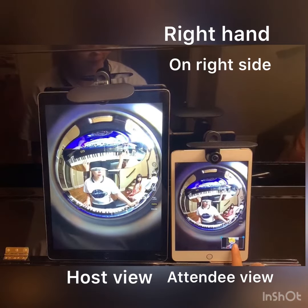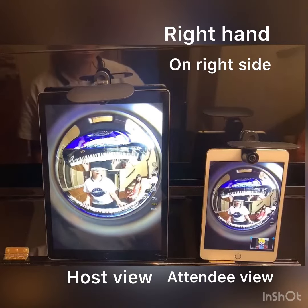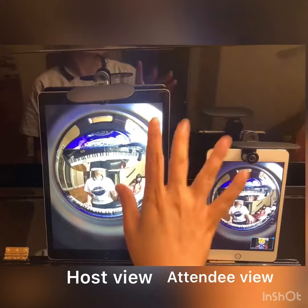The only drawback is that you can't see any of your participants or attendees when you're in this mode. You will have to go back to Zoom and stop the broadcast in order to view the other participants.